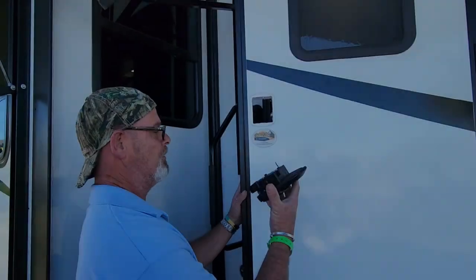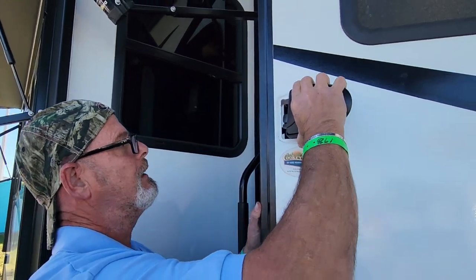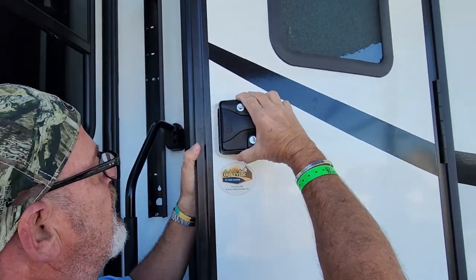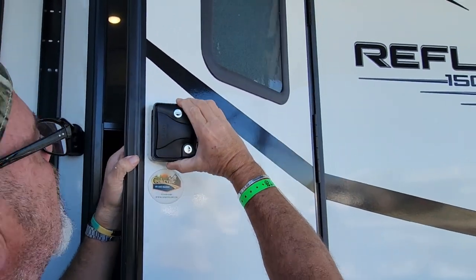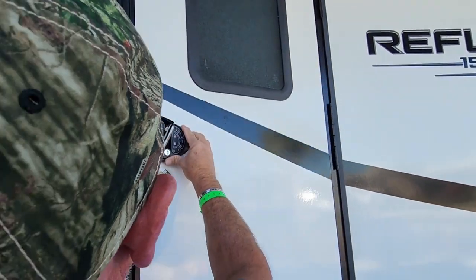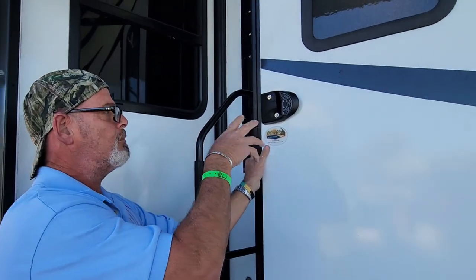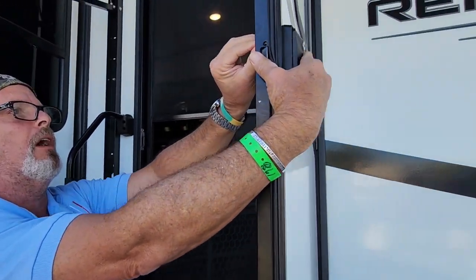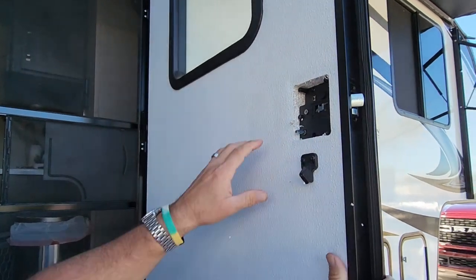You have to take it apart because it sandwiches in between the door. Make sure the orange piece goes into the latch — that's your locking mechanism from the inside. The latch goes in first; it should be the exact same size as the old one. And that's the new look of the outside — no adjustments needed, no cutting, nothing.